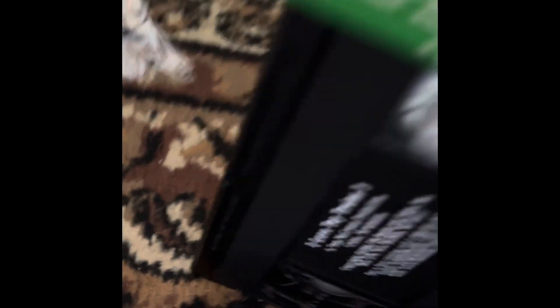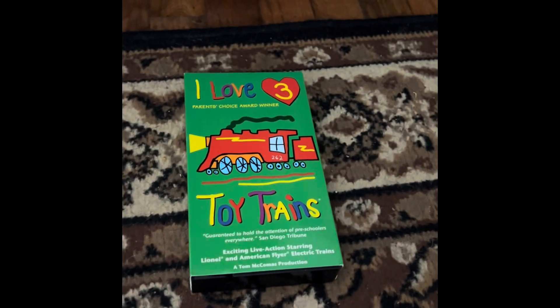Put that back in the box. Okay, anyway guys, that's it. Peace out.